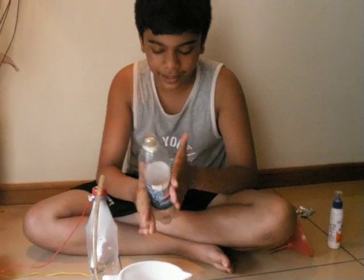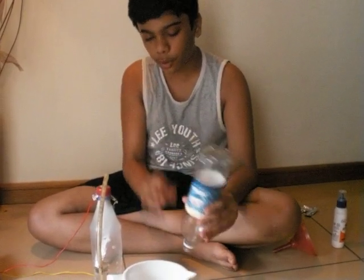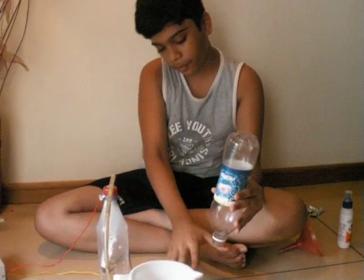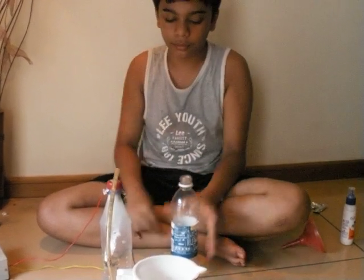If you want to have a great time, just ignite it with a matchstick. If you do it downwards, the flame ball will go downwards and there will be a huge noise. If you do it upwards, you can see a flame ball and lots of smoke. Thank you!